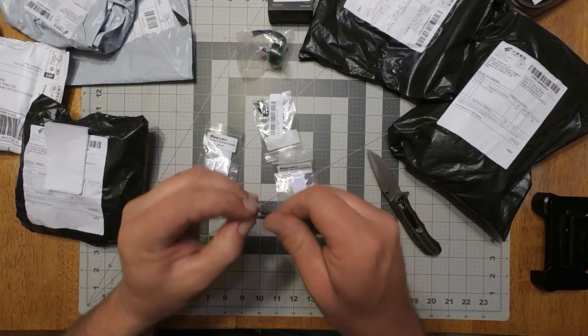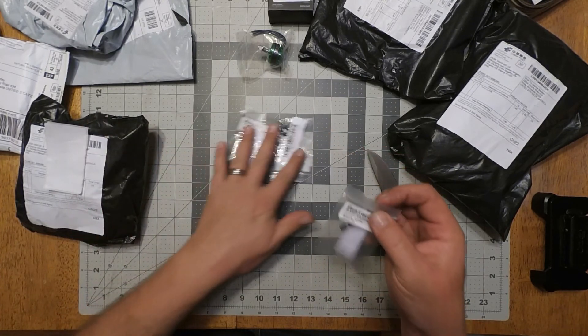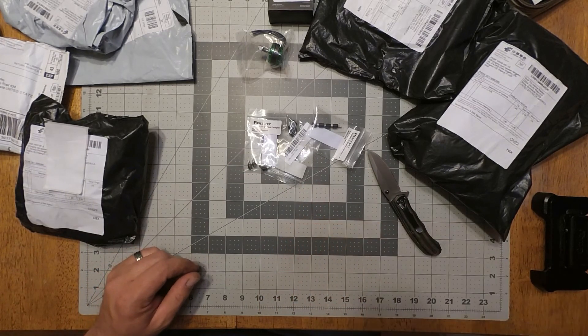Perfect, couldn't be any easier, and they're cheap too. I ordered three here and I've got another three coming. Like, subscribe, and we'll see you in the next video. Have a great day.